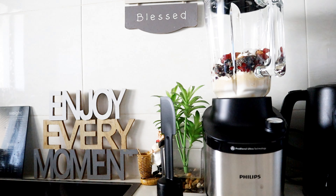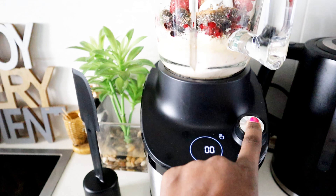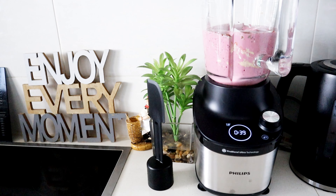This blender is top tier — it's a Philips brand. I got it from Takealot here in South Africa. It is just one of the best investments I've ever made. I always struggle with blenders because I use them quite a lot and they break quickly. This one is so quiet and so advanced from a technological perspective. It's really powerful — there's really no need to push anything; it grinds all the ingredients in one go. I've had this blender for about four weeks now.